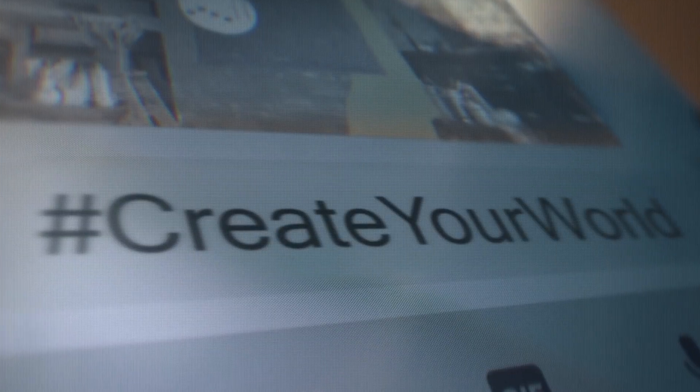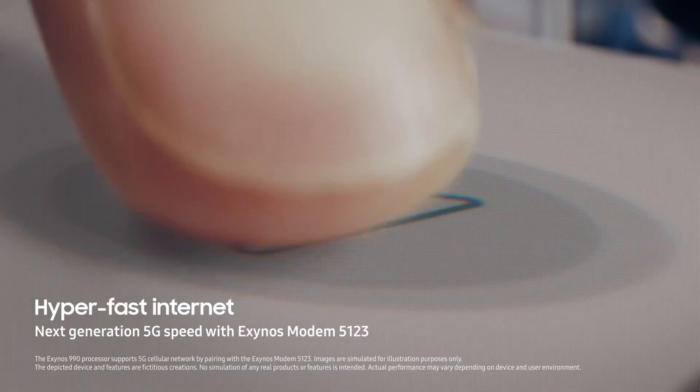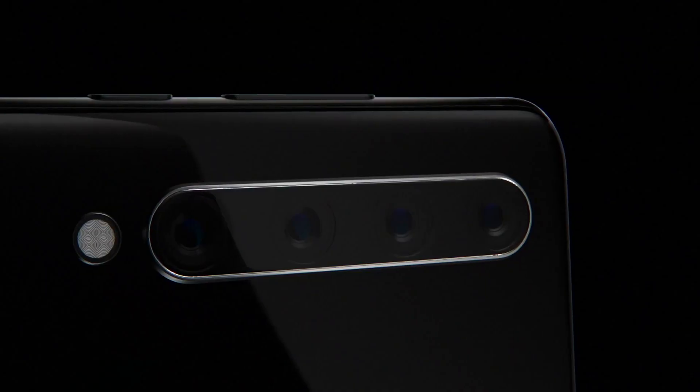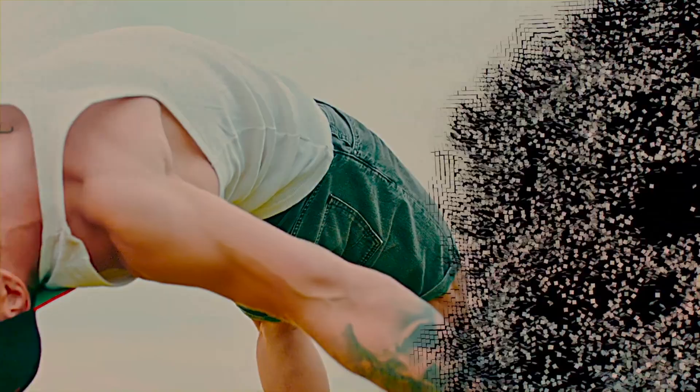So if these leaks are true, the Samsung Galaxy S20 FE would be the cheapest smartphone from Samsung to feature a Snapdragon 865 Plus processor, and that too at a price tag of around $700 US dollars — I will take it any day.